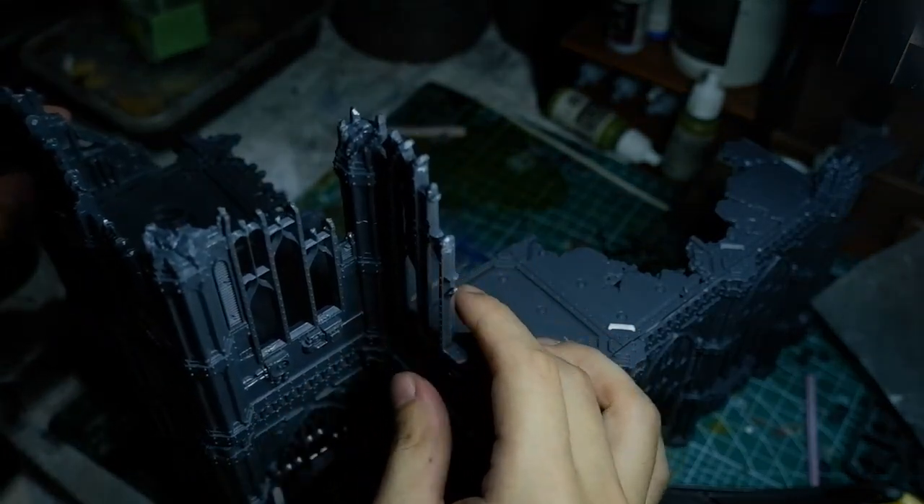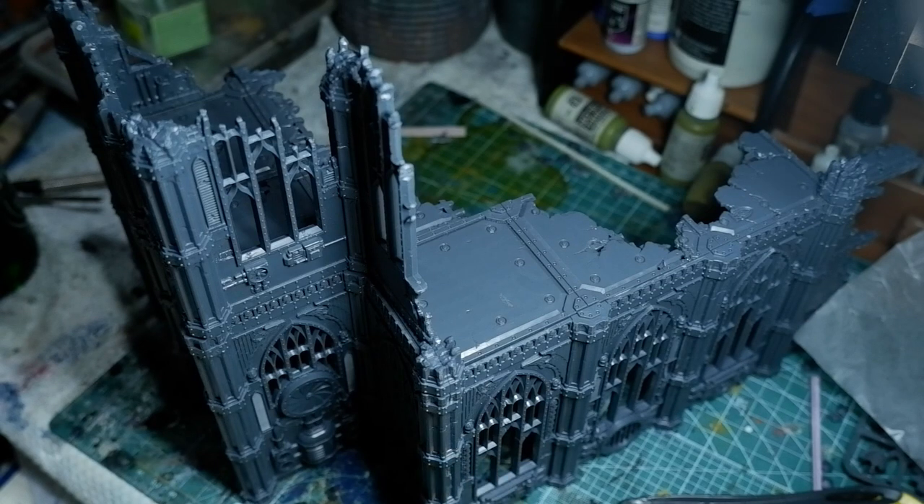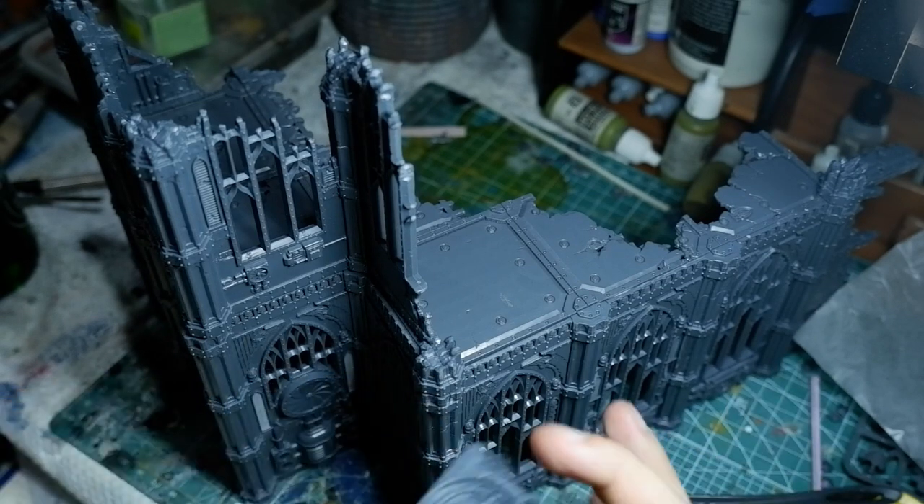As you can already see and tell, I didn't glue the second half or second floor of this kit, so that players could have some customizability with the different styles and ways they could build their terrain.